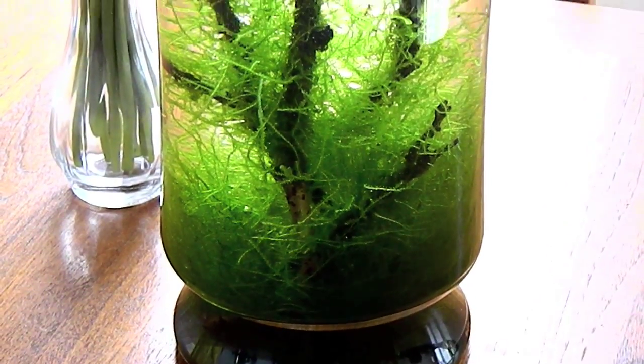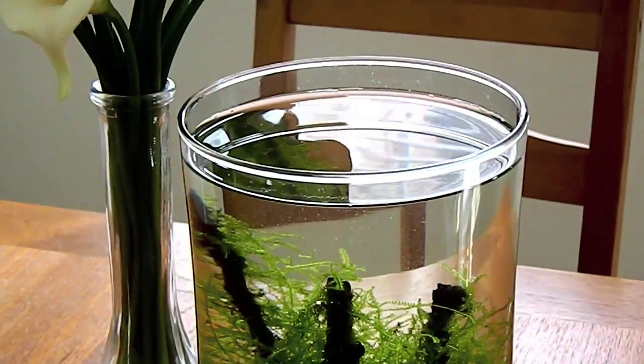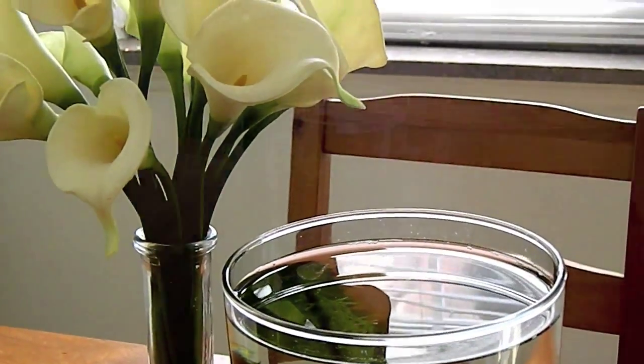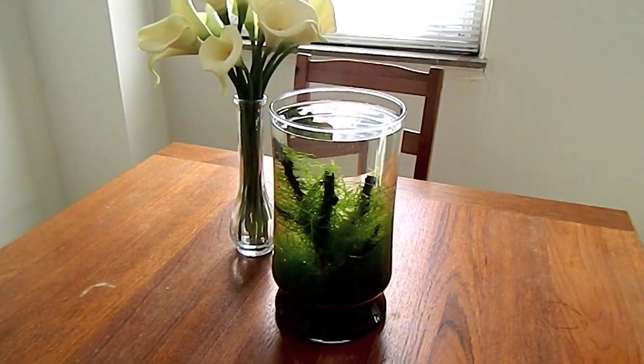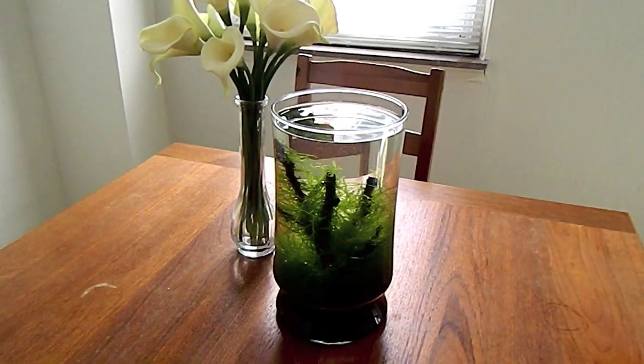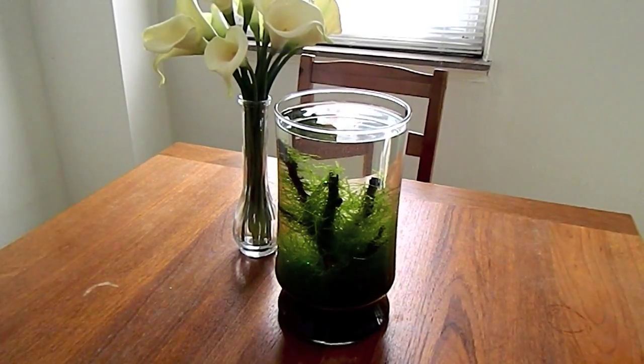So the first step would be finding an appropriate container. I got this glass vase from one of my friends as a gift, and it's pretty appropriate for this setting. Just keep in mind that you want something that's not too big to sit on your table, but also something that's not too small that you can't put anything in there.